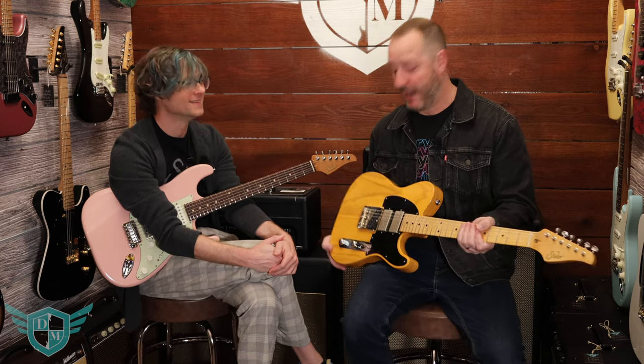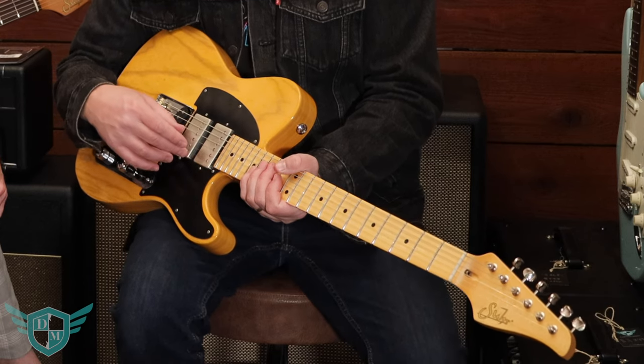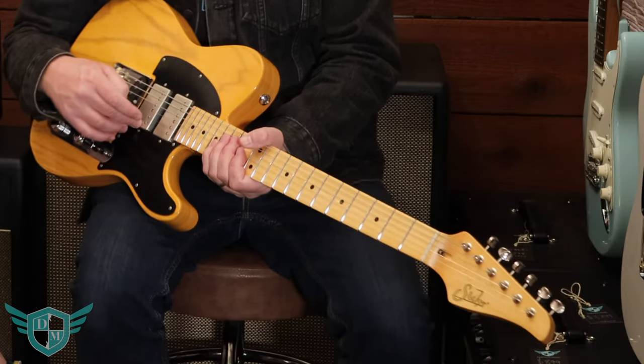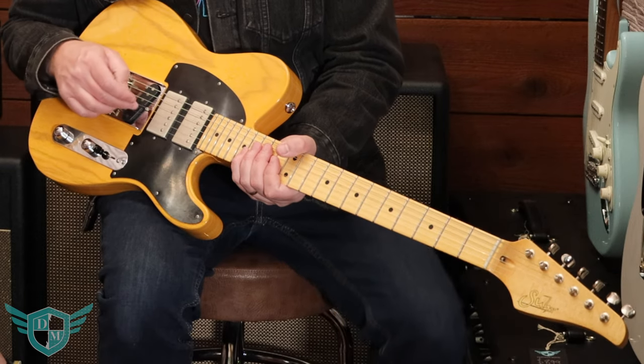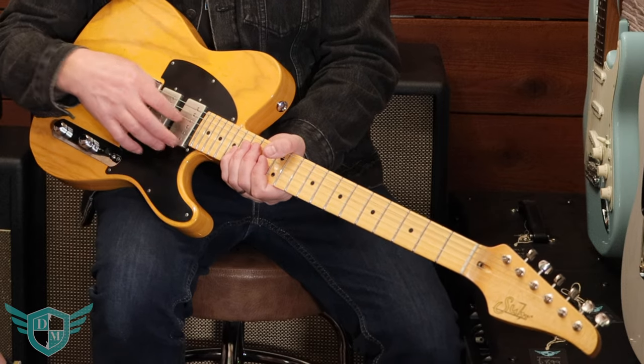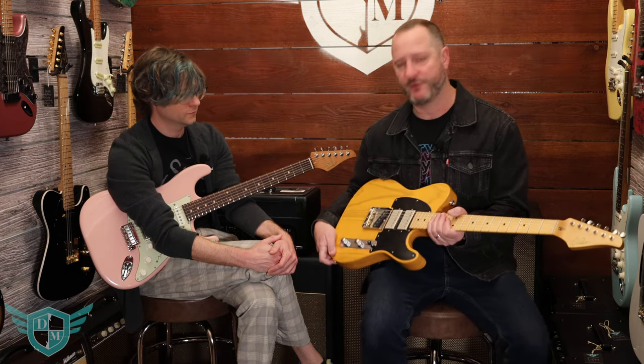This is one that I'm really stoked about — I specced this guy out. In the neck position it's got the Thornbucker humbucker, courtesy of Pete Thorne. It's got like a P90 sort of sound to it, so it's got some bite. I put that in both the neck and the middle pickup, and then I put in the Classic T pickup from Sur and a five-way switch. So I can actually do split coils on these humbuckers and a split coil and a single here. You kind of get a sound reminiscent of position two or position four on a Stratocaster, making it a really versatile guitar. And it sounds fantastic.